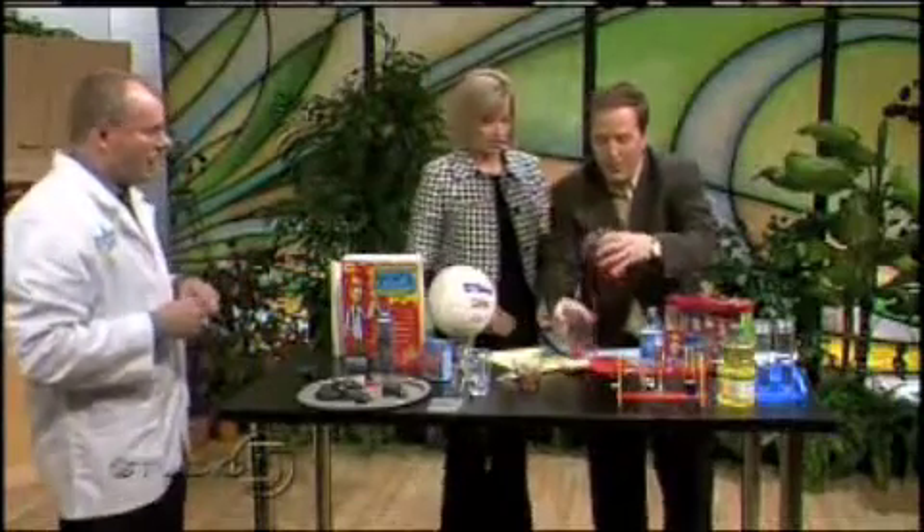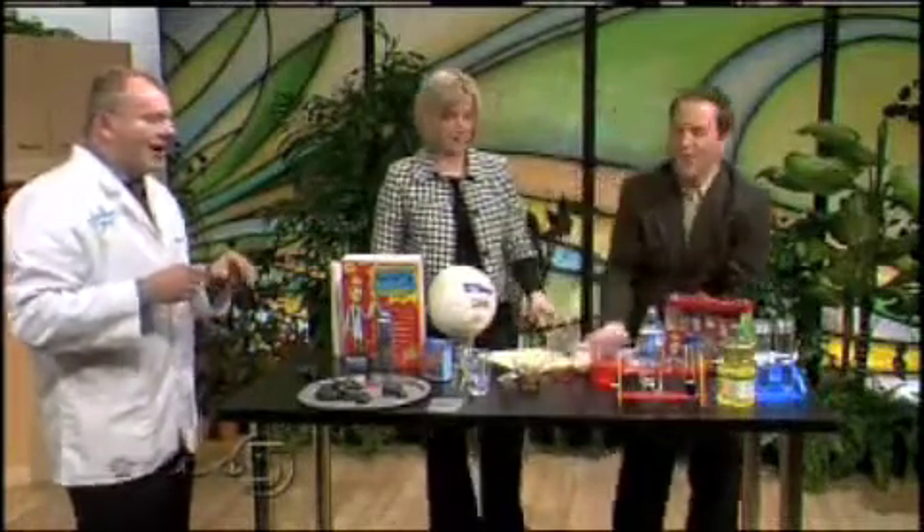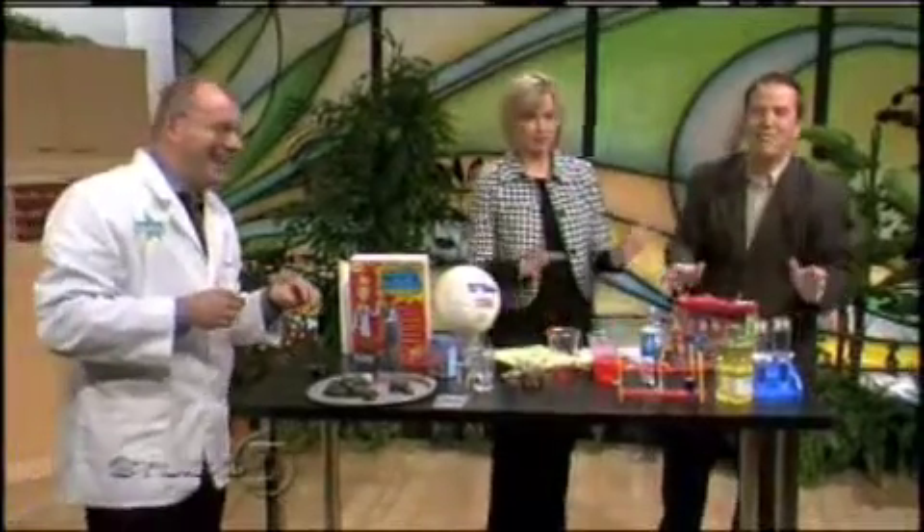I wasn't watching where I was pouring — the polymer is now all over my script. We've made an organic mess here.